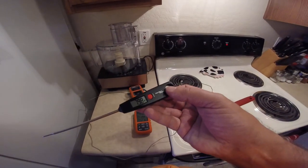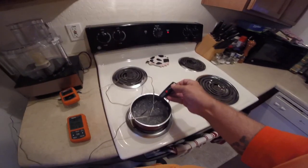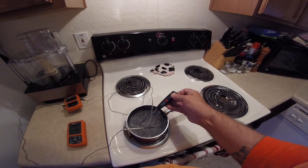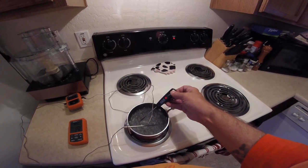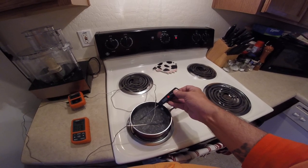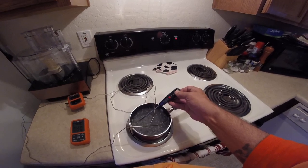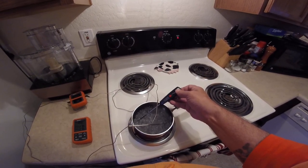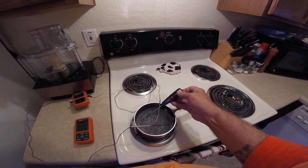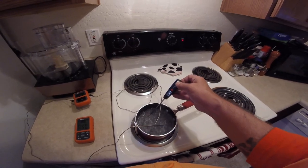Let's check out the other Hamilton Beach hand thermometer that we have here. Reading 207. What's going on here? So they all seem to be off. The other one's 2 degrees off. This one seems to be off also.